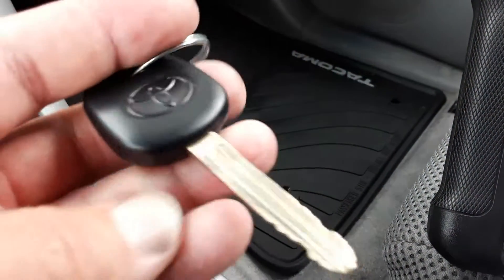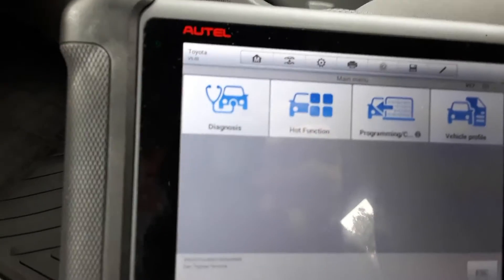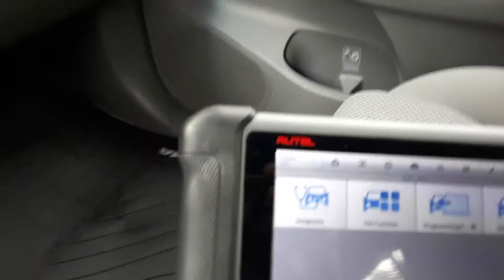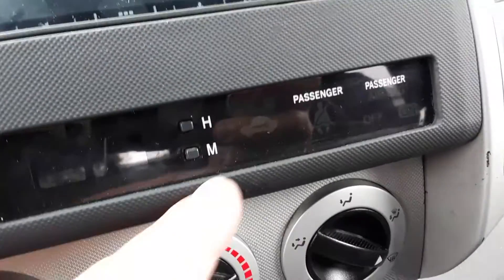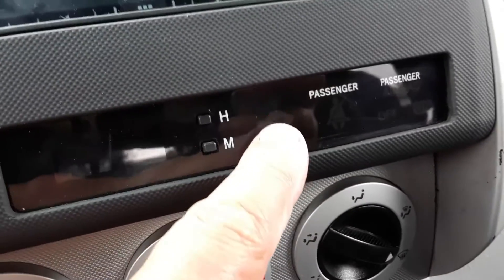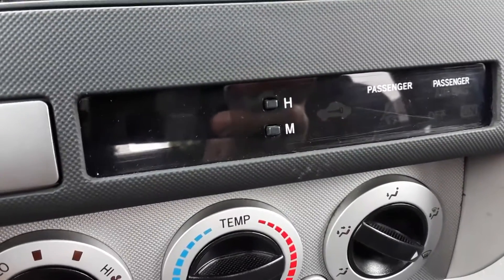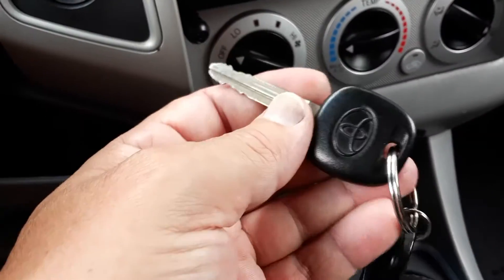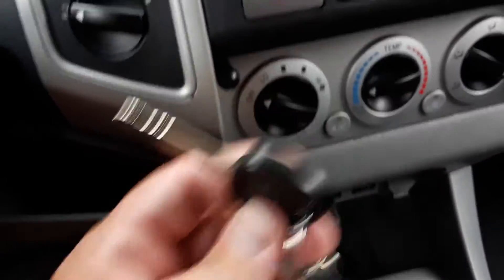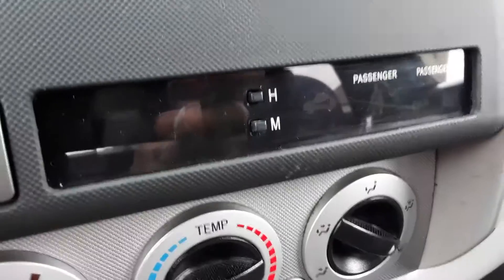We've got a G chip key for a 2011 Toyota Tacoma and we're going to program it with the Autel. If you look at a car and you see the red light flashing that resembles a key symbol, that's the immobilizer light — the car will not start if that light is blinking. This is a key that's programmed for the car; as soon as I put it in, the light stops flashing.